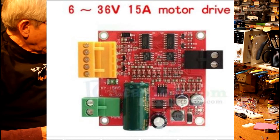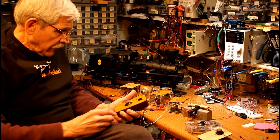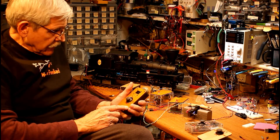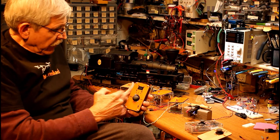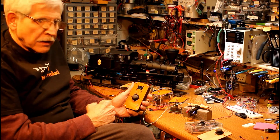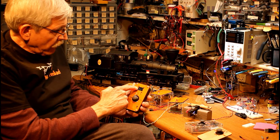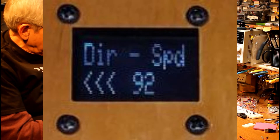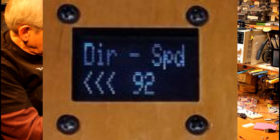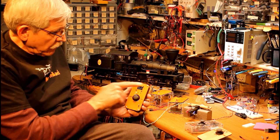We wouldn't have any difficulty using this with G scale or just about any scale. In order to operate this, we'll just turn it on. The display gives a little screen, tells the copyright and the date of the version, and gives you a direction and speed display. The direction is shown as three little carats — in this case pointing to the left, which would be reverse. If I hit the stick to the right, it switches to the right.